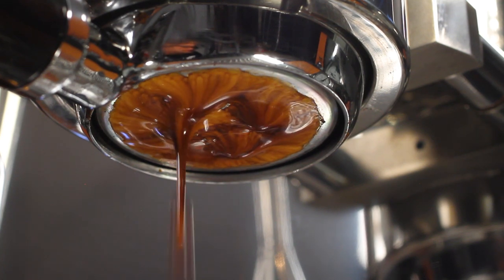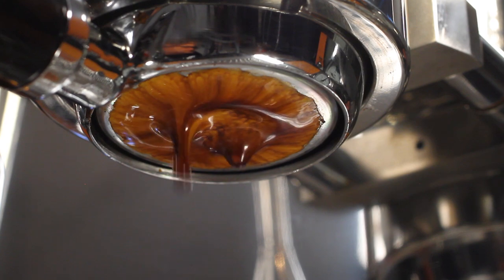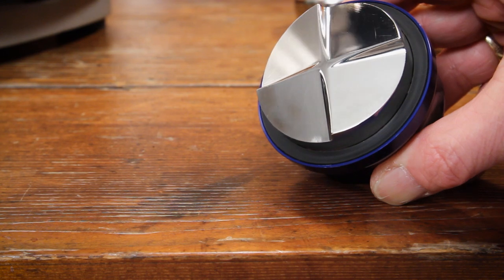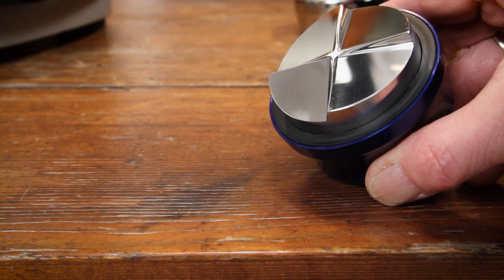If you're getting spurts in naked shots, that's an indication of channeling through the puck. So Leonardo, I love the Jack, and it's what I'm using now on a daily basis.